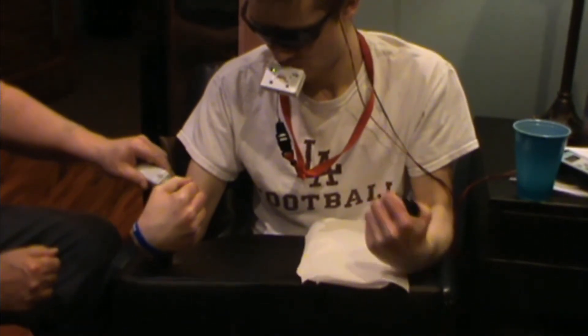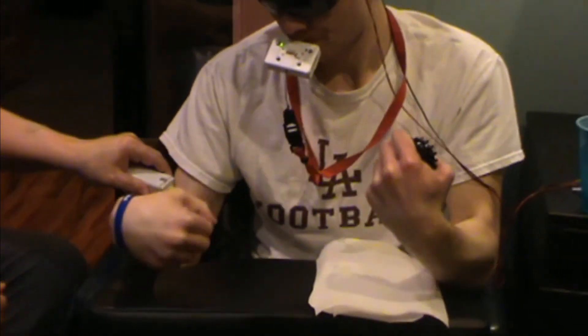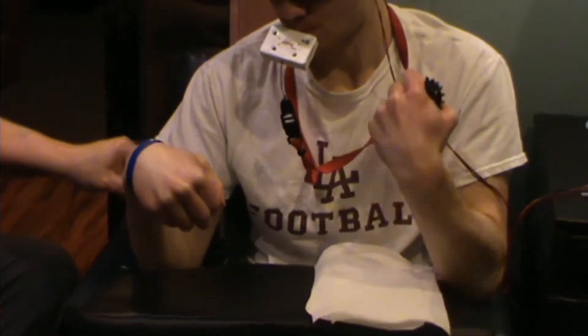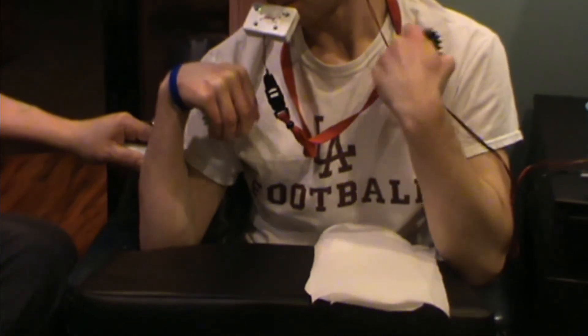I'm going to flex the bicep. You got it. You got it. It's strong. It's strong. Excellent.